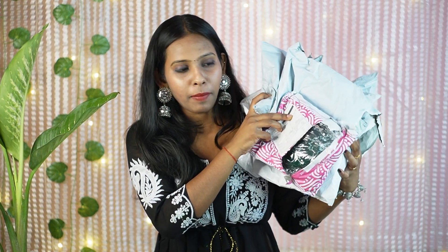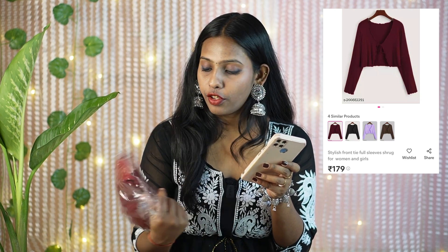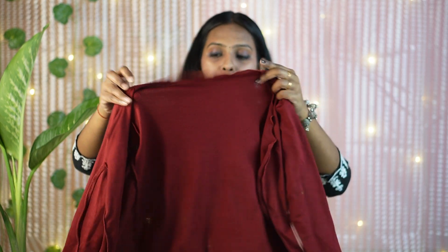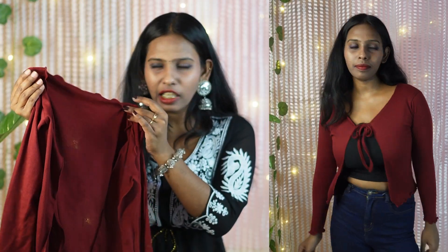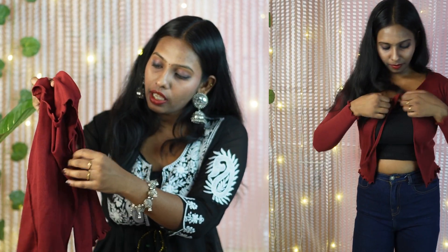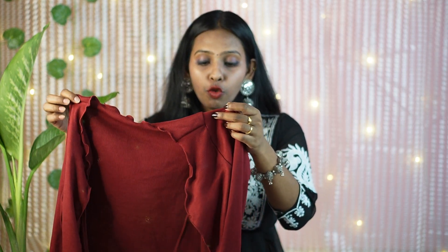I have so many parcels and I am going to show you. This is the first top — it is a Stylist Front Tie Full Sleeve Shrug for women and girls. This is very nice. I have taken the size medium, which is getting a little tight, but this is awesome. The material is very soft and you tie it in front. It is a very good shrug — you can use it as a warm-up layer. I have taken it in 3 to 4 colors.